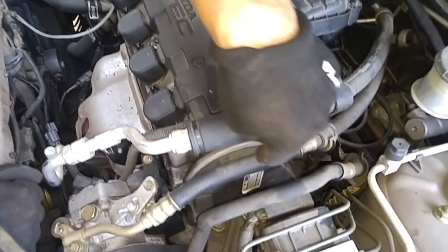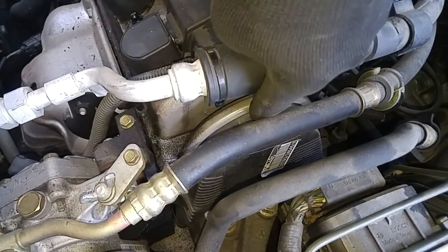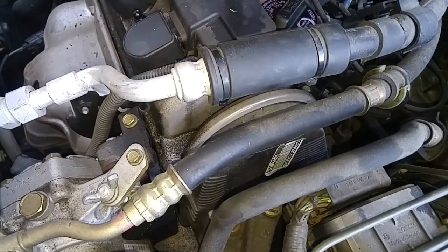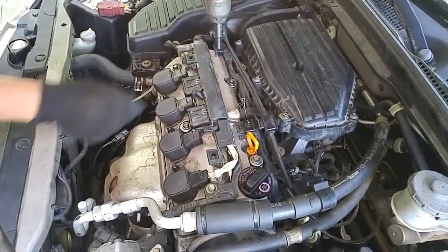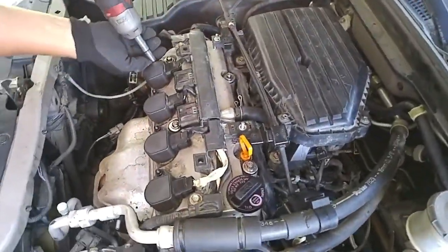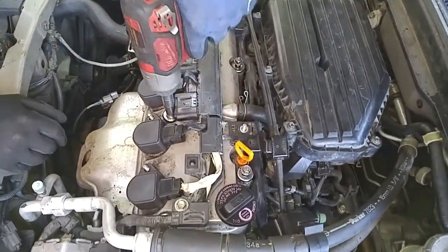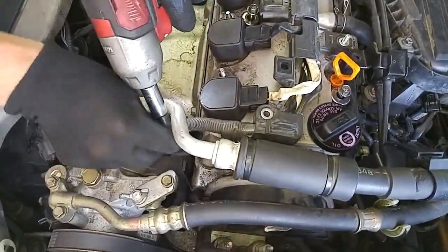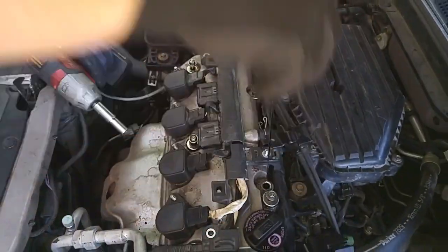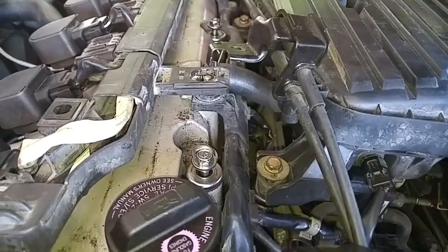To get the upper timing belt cover off, the upper lip of the valve cover sits over the timing belt cover, so we have to take the valve cover off first. Once you break the seal on the valve cover gasket, it's highly recommended that you replace the gasket. To get the valve cover off, put a screwdriver in here like so.